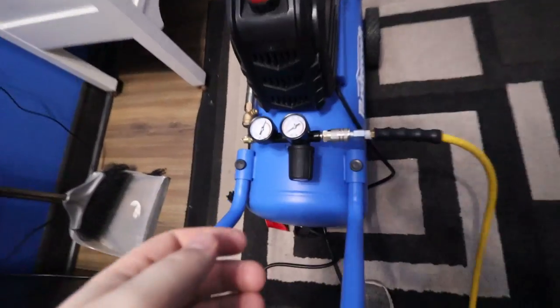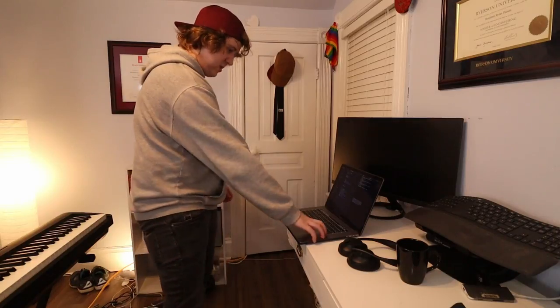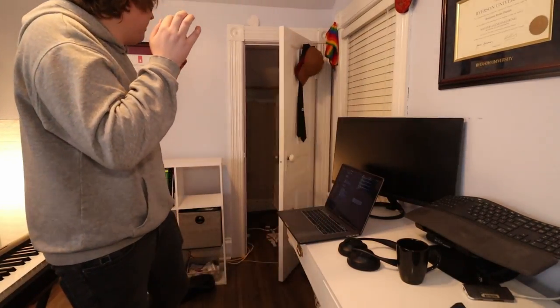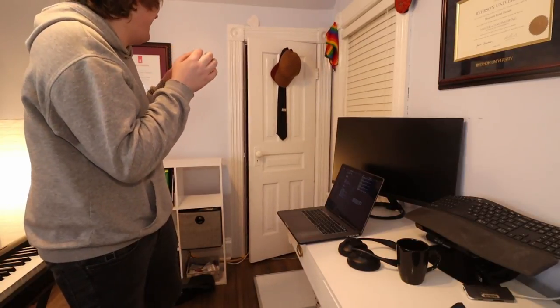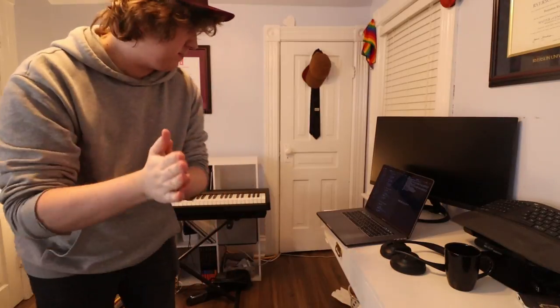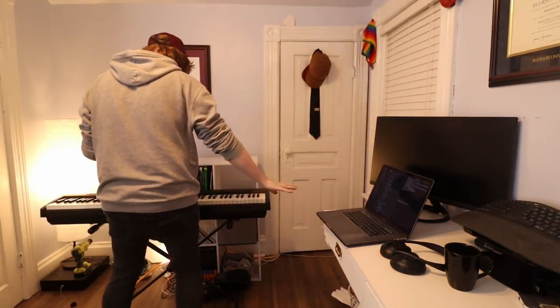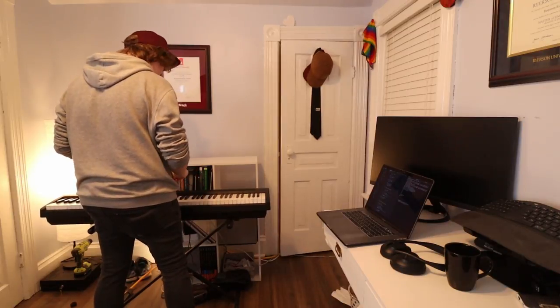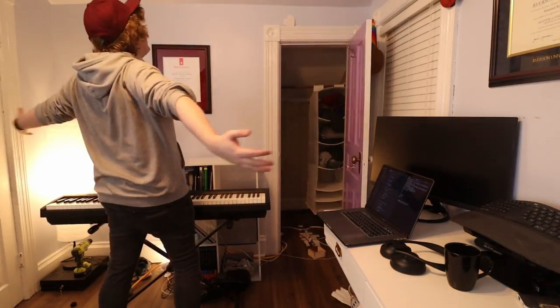Okay, Batman door test one. I think it needs more power. Let's try this again. Okay, the moment of truth — let's see if it'll work. I haven't tested it so this is probably gonna fail, but let's try it. Yes!